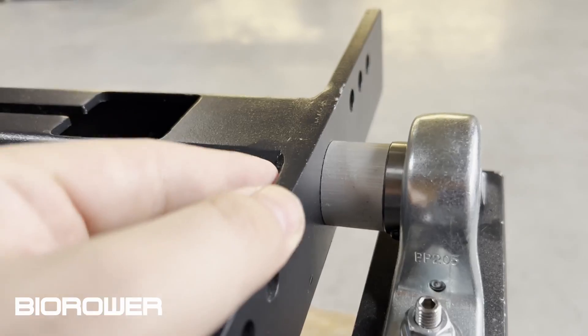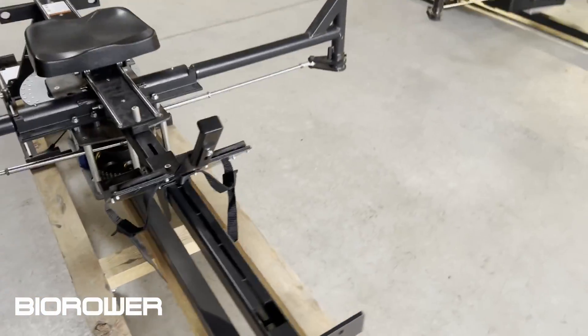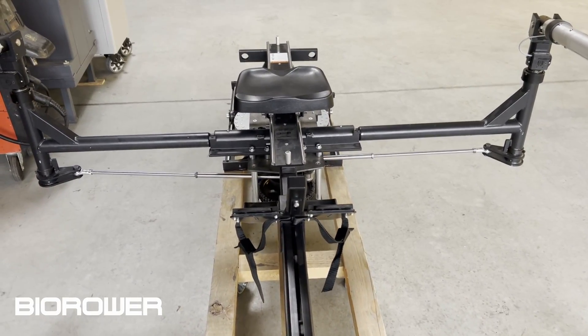Then we have the tilt mechanism — you can see how rock solid this is, how massive the frame is. This is something you won't find anywhere else. That's a basic overview of the BIRO Oar Pro — if you have any questions, just contact us.